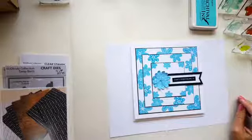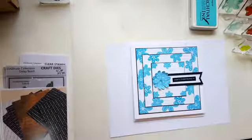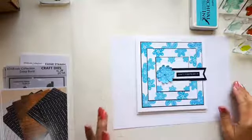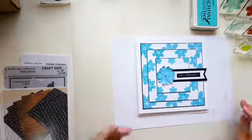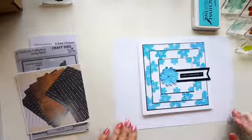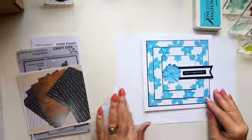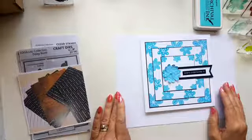We'll make a start and then if anybody else joins us as we're going along, that's great. So today I'm going to be making this card for you. This was based on a card that I made for one of Lisa's shows back in March.